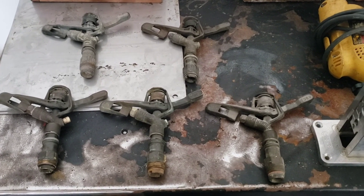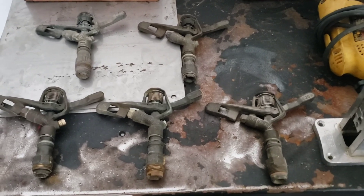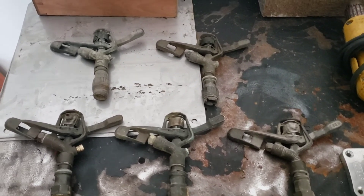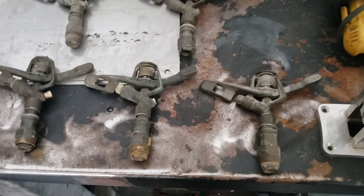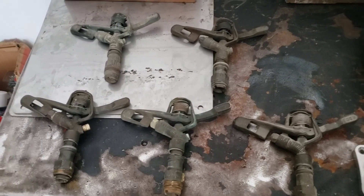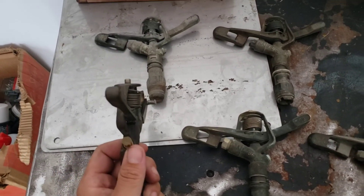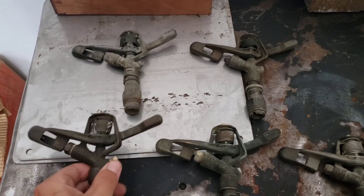Hey guys, back for another sprinkler video here. So I got out some of my Rainbird 30s today. I don't use these ones very much — they're all full circle models. There are actually two different models in this bunch. These are the 30s and they all have spreader ports on the back of them, so you can run a spreader nozzle. I don't have enough pressure to run a spreader nozzle.